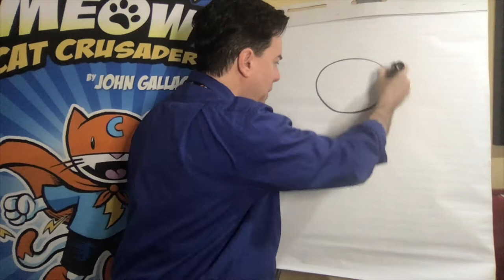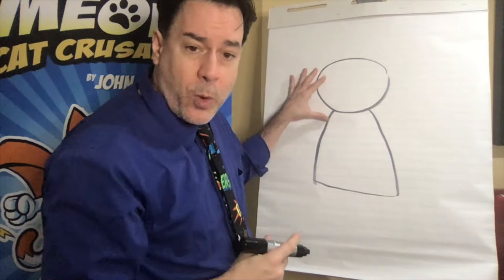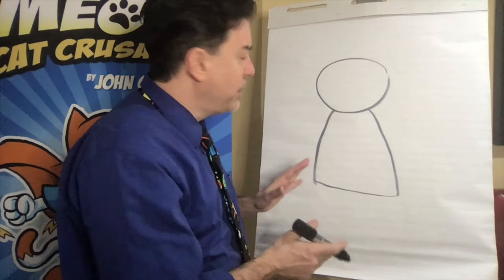Let's get started drawing Max Meow. I'm going to use a method I call the salt shaker method. That doesn't mean I draw with a salt shaker — it just means I create this shape that looks kind of like a salt shaker. This is the squat shape that a lot of cartoonists use to create characters like Charlie Brown, Big Nate, even Garfield in some way relates to this shape.